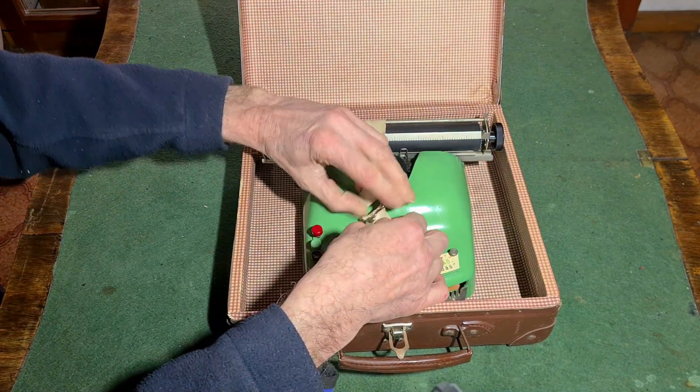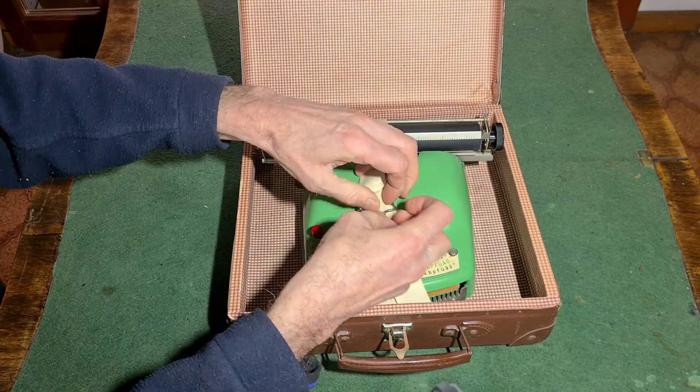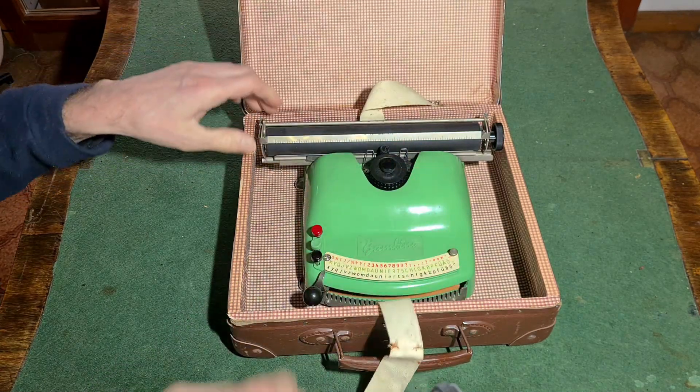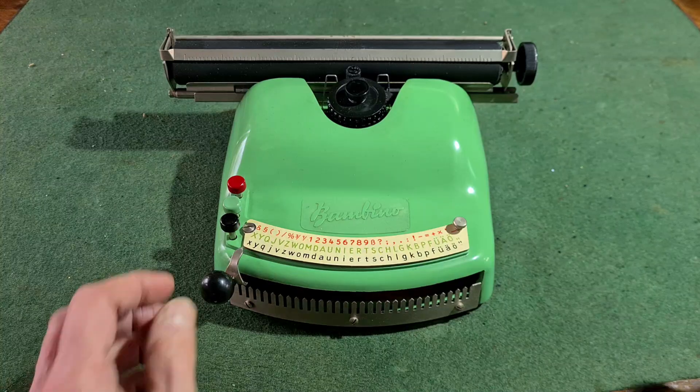There is a strap to keep the typewriter blocked inside the case, and some simple blocks in the bottom of the case. And here is the typewriter.